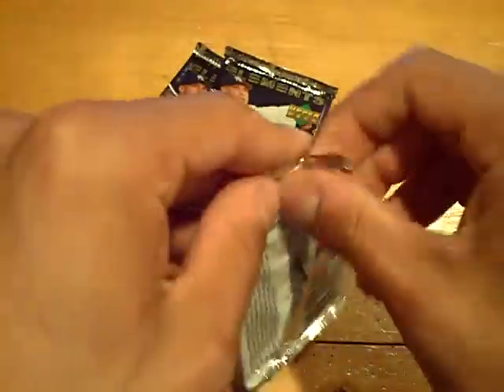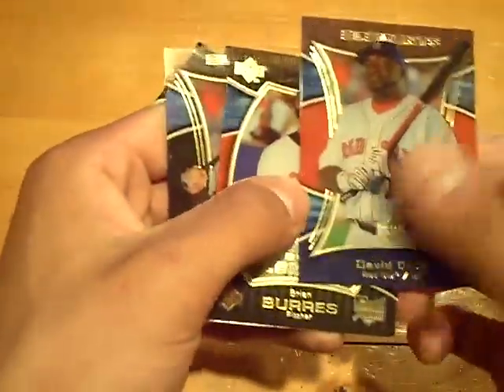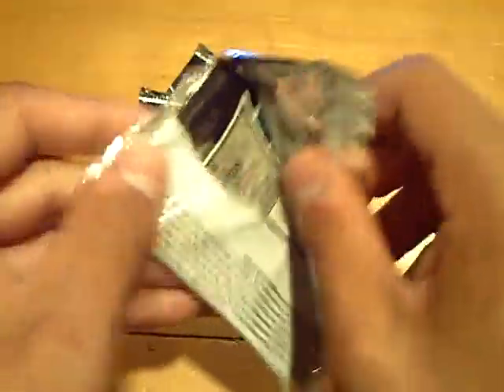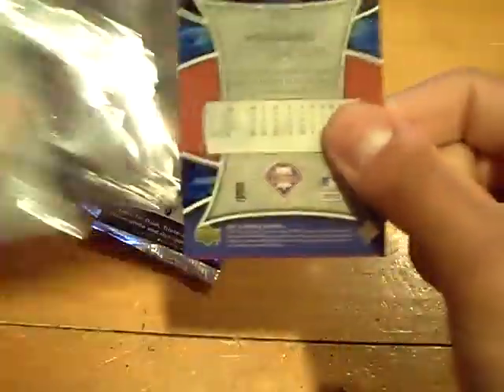Trying to feel which ones are thick — that one feels thick, so I'm going to put that on the bottom. Let's pull something nasty. A rookie — Brian Burris for the Orioles at a 550. I'm going to call a Griffey auto. Make it a Reds box with that Arroyo — I'm going to call a Griffey auto. I feel like it's in the last pack, but there are two packs left, and it will be in the next pack which felt thick.